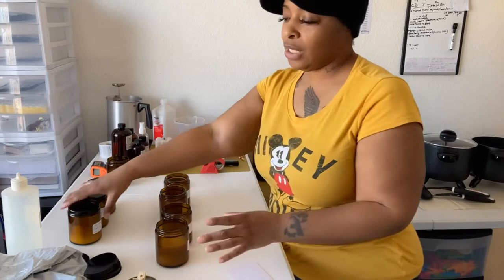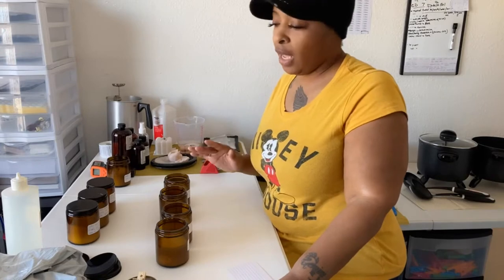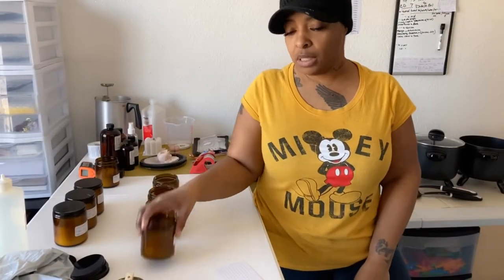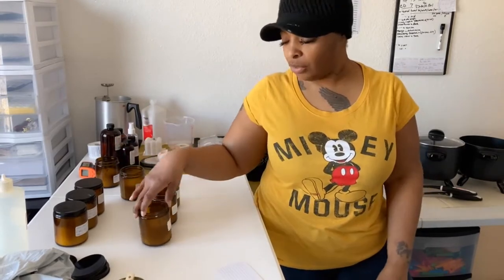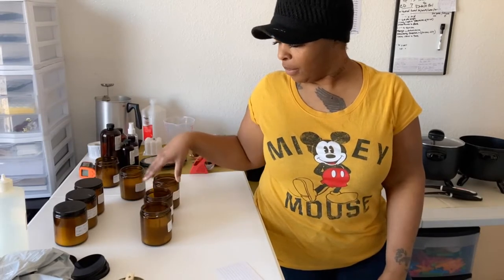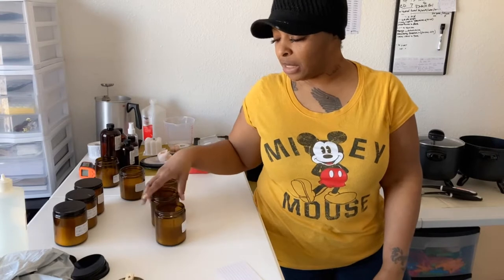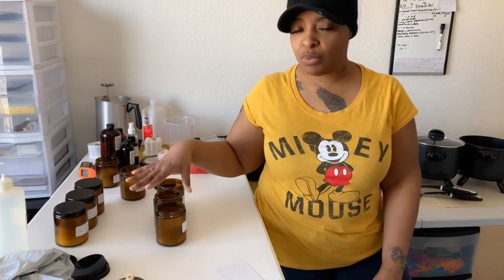I'm working with two different waxes: ProBlend 600 and IGI 6006. What I'm doing is testing the fragrance for my clean scent line — testing three different fragrances. I'm testing odor eliminator, nag champa, and fresh island gain. I'm testing them in the ProBlend and in the IGI 6006, because I want to see which wax and combination throws the strongest.